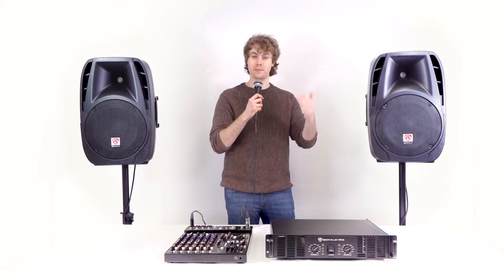Now if I go ahead and turn on my microphone, you should hear my voice coming out of both speakers. This is a great setup for live performances or DJ events, since we can use all of the features of the mixer through our power amp and speakers.